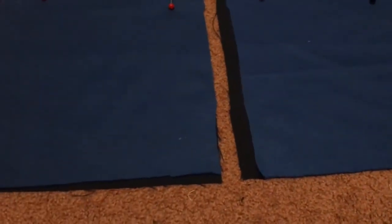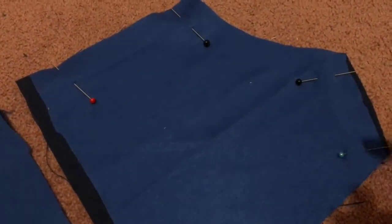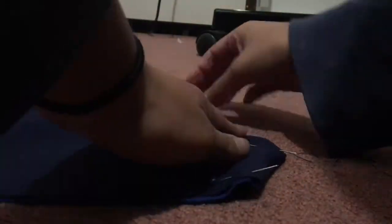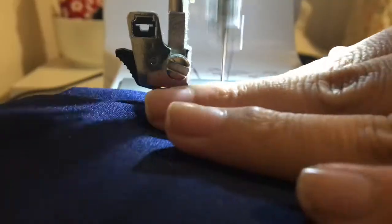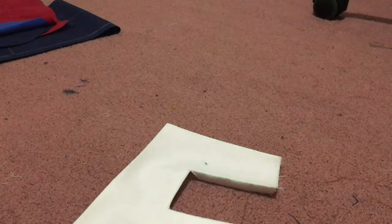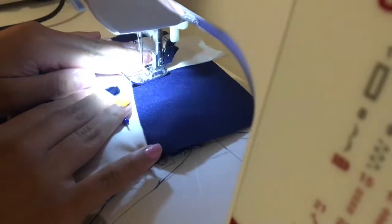Taking both blue pieces for the pockets, I pinned and sewed around the outermost edges. After sewing, I cut the corner edges off, making it easier for the corners to poke out and lay flat when folded inside out. I pinned the edges of the pocket so it remained level, and top stitched only the side of the pocket that acts as the opening. Then I took the A pieces and pinned them to the pocket piece before sewing them down.